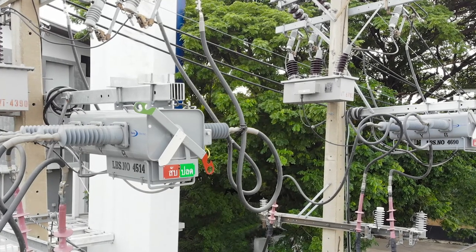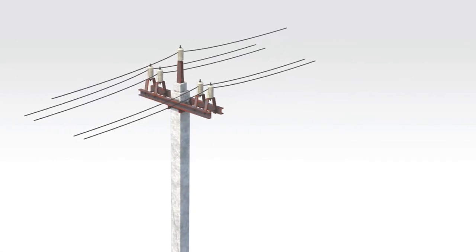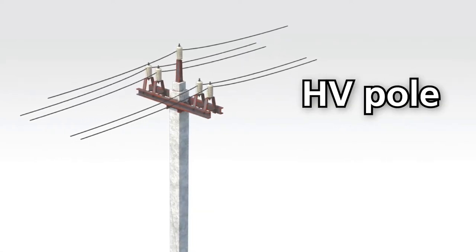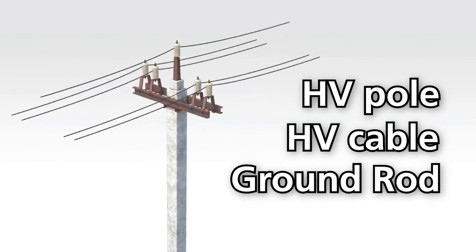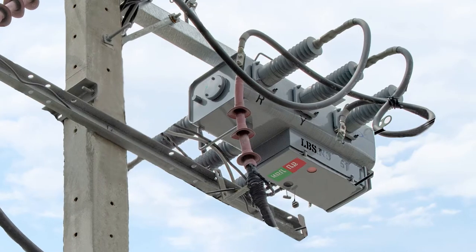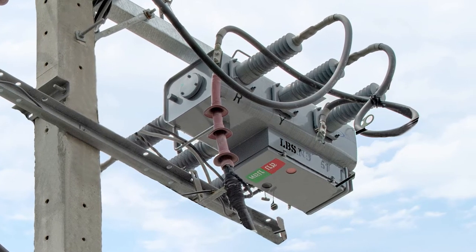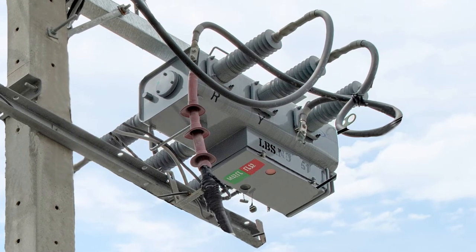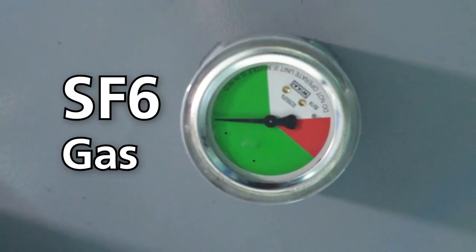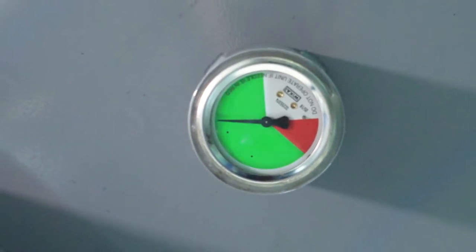First, let's start with product installation. Step 1: Check the construction site whether the HV pole, HV cable, and ground rod are installed properly. Step 2: Ensure that the Rapier GX Load Brake Switch is ready for installation. Check if electrical cables, bushing, and SF6 gas are ready. The status of SF6 gas should be in green.